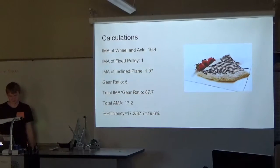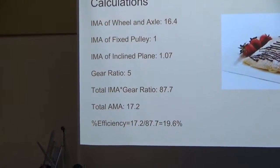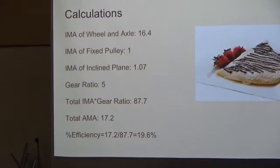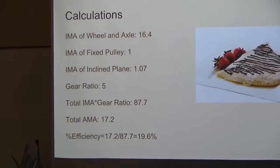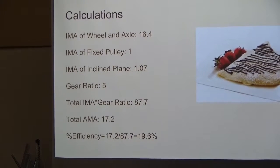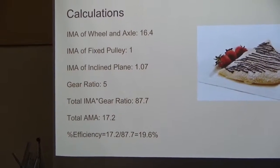These are some of our mathematics — complex formulas that I'm sure none of you would understand. The IMA of the wheel and axle is 16.4, which is pretty high. The IMA of our fixed pulley is 1, as it will always be. The IMA of the incline plane is 1.07, so there is a very slight purpose in having it there. The gear ratio is 5, making IMA times gear ratio equal to 87.7. Our total AMA was 17.2, which is much lower than our IMA times gear ratio, but still quite high. Therefore, our percent efficiency is around 20%.